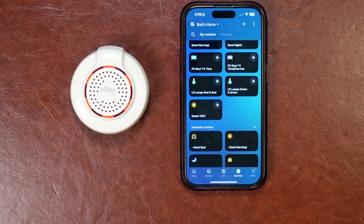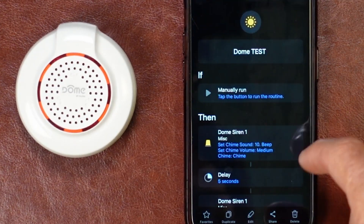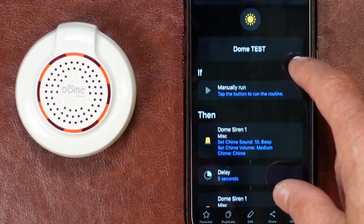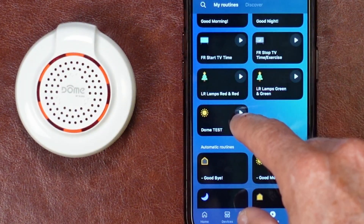Here's a sampling of some of the chime sounds. With the Dome Siren, I created a simple routine where I play the various chime sounds in sequence with a five-second delay in between. So we'll go ahead and execute those.